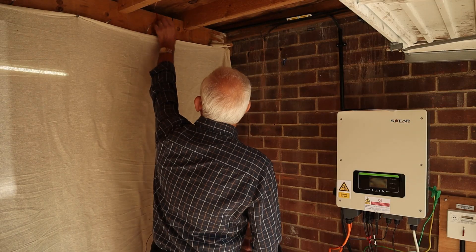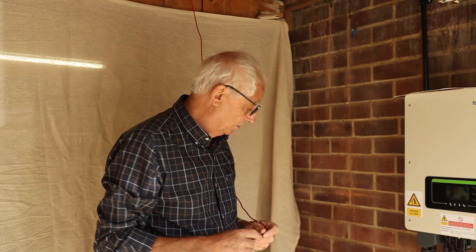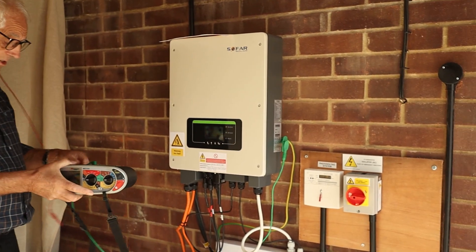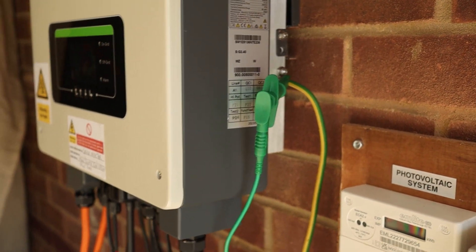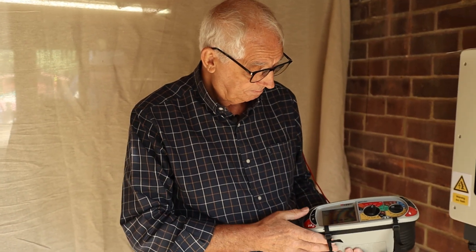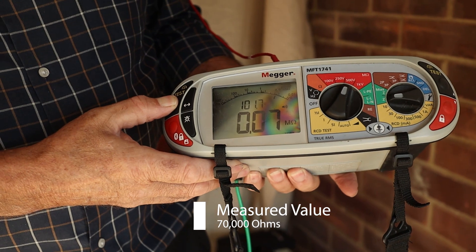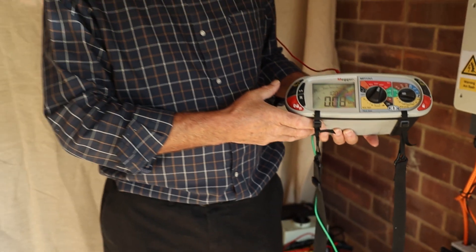I've connected a cable to one of the rails on the array, and my other cable is connected to a known earth. I set my insulation resistance tester to 500 volts and push the button. We've got a resistance of 0.07 — that's 0.07 megohms, which is 70,000 ohms. That's way above 22,000 ohms, so that's telling me that system does not need bonding.